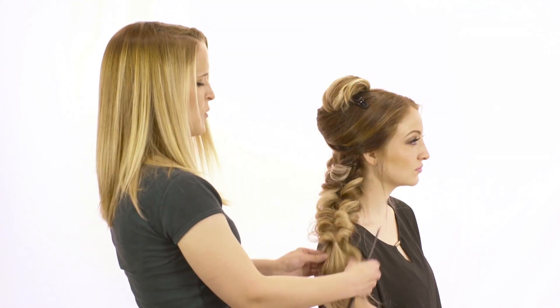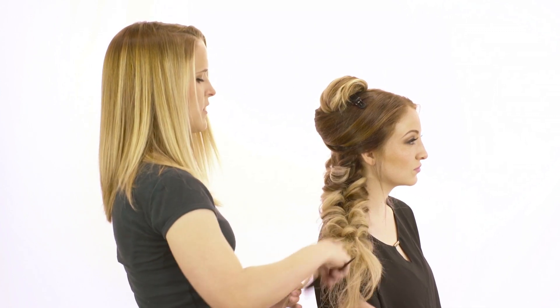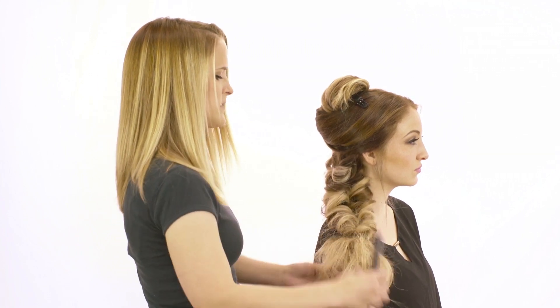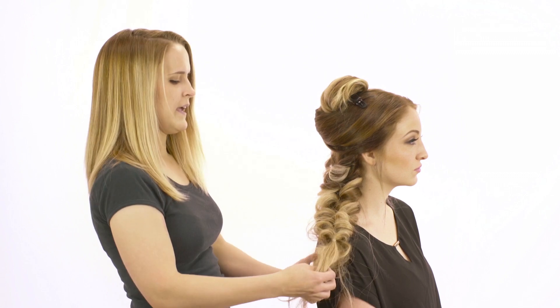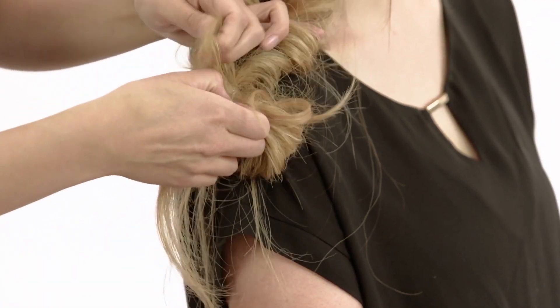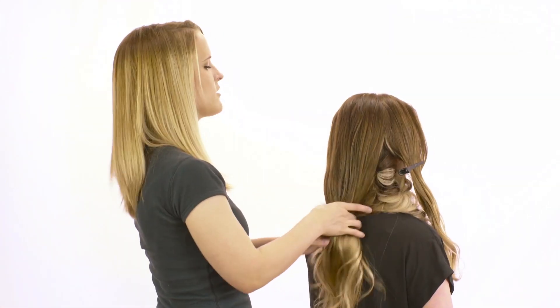At about this point, I'm just going to start back combing through the ends to add a little bit more volume, and then I'm going to take a small section of her hair, loop it up, and stick it through the elastic. So I have the two sides sectioned out for later.